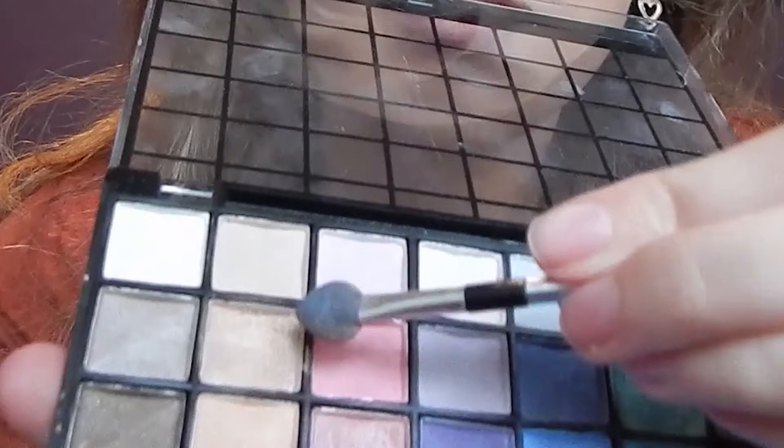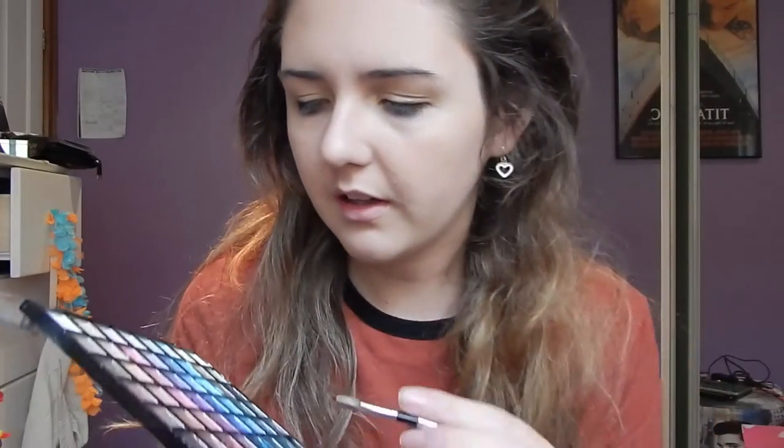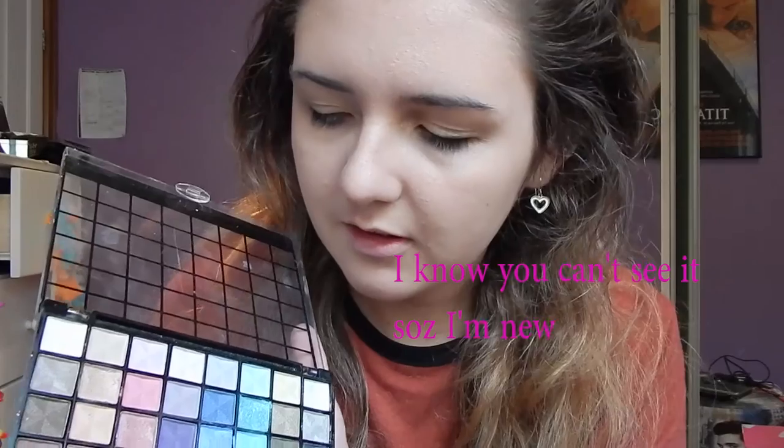I just use these little applicator things because brushes are so expensive. We're gonna go in with this color here — the second one. It's like a shimmery, pale yellow-toned gold. Shimmery pale yellow-toned gold — all over the eyelid.